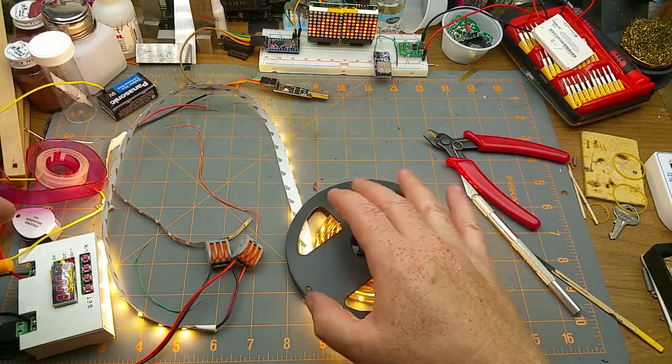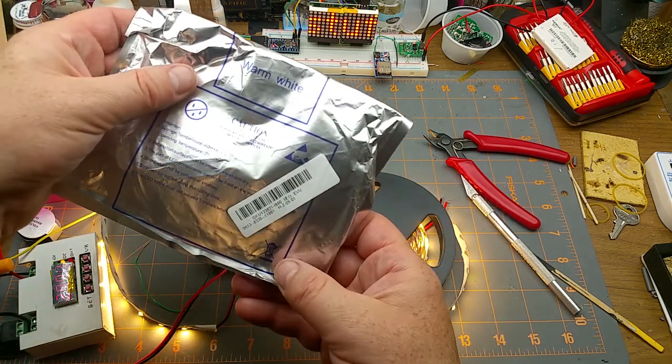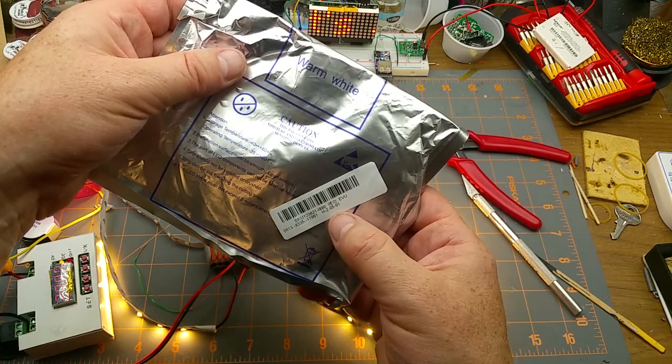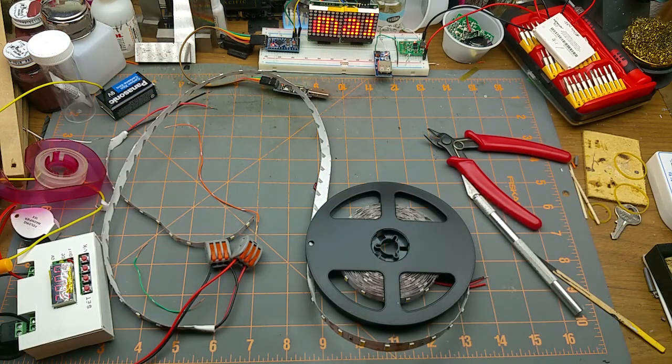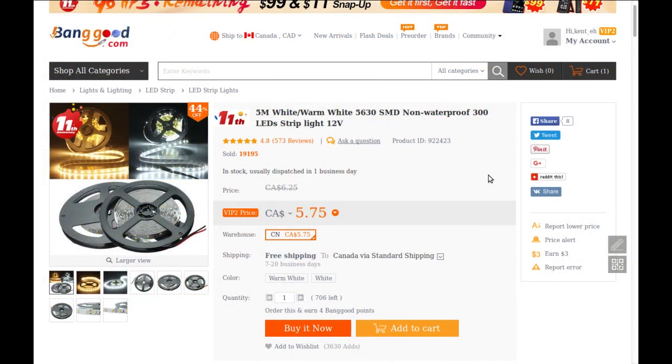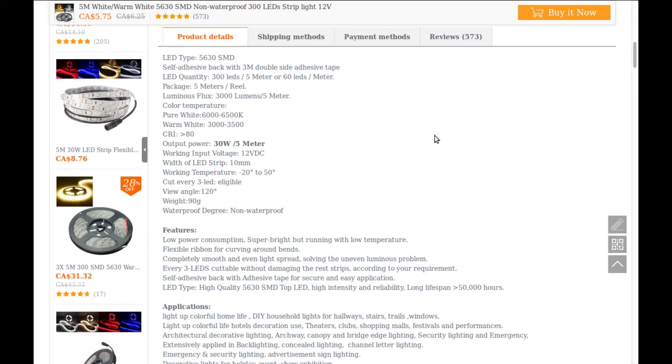They're getting warm, but not stupid hot — though there are 3 amps being drawn through them. Looking at the listing from Banggood: five-meter warm white 5630 SMD non-waterproof 12-volt LED strip. Five meters, I was right. $5.75 shipped — five meters per reel, 300 LEDs per five meters, 3M double-sided adhesive tape on the back.